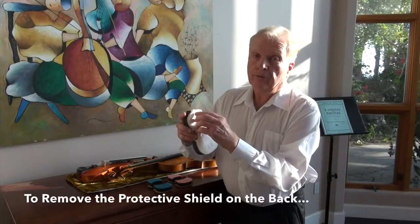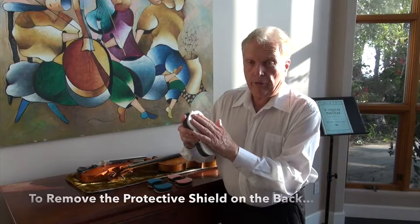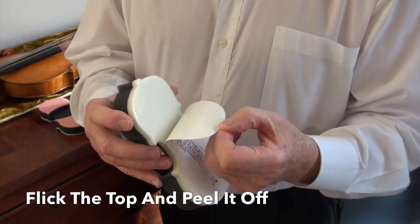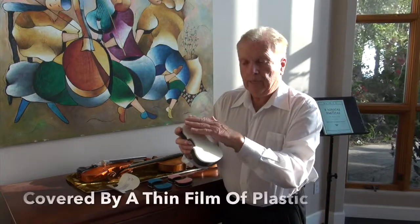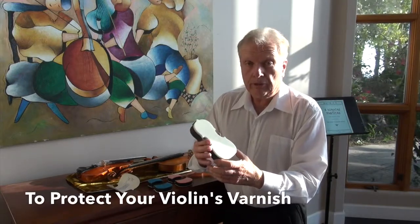There's a protective shield on the bottom of the Acoustic Grip and you merely flick the top and it readily peels off, exposing millions of tiny suction cups. They're protected with a thin film of plastic which will not harm the violin's varnish.